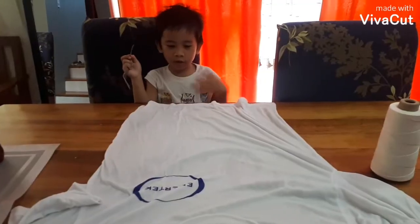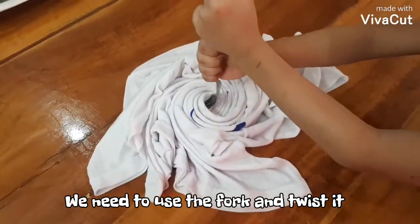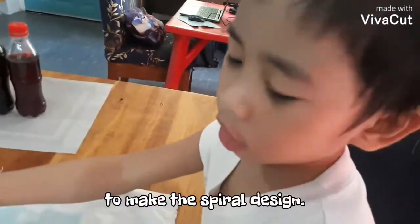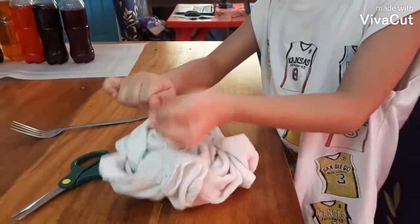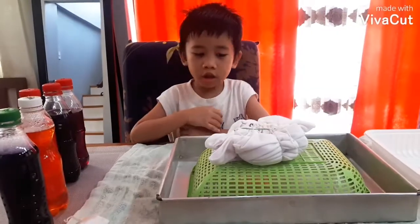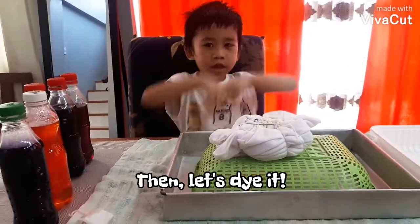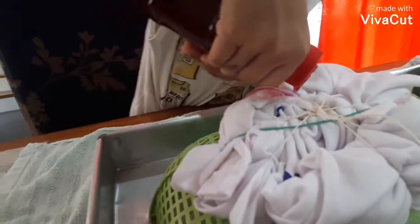Now we have the white t-shirt. You need to use the fork and twist it to make the spiral design. Then let's dye it.